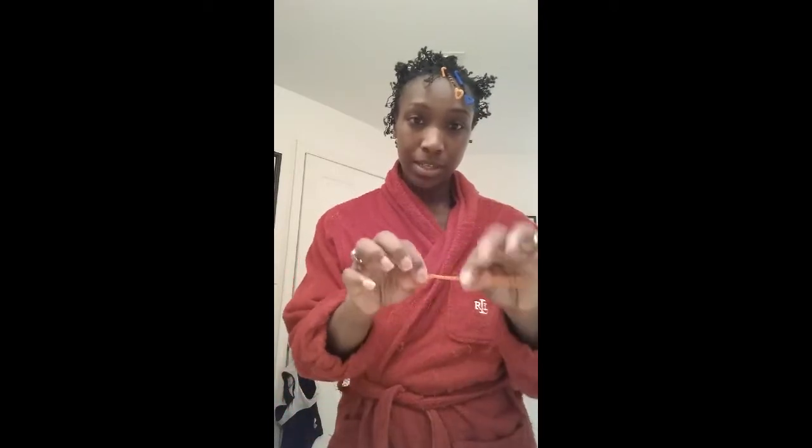Hey guys, hope you're having a blessed day, thank you for tuning in. What I'm starting to do tonight is the pipe cleaners set. I have the smaller pipe cleaners because I have shorter hair, so I went with the shorter ones. I started by bending a couple of them, getting them ready, and twisting the tip.